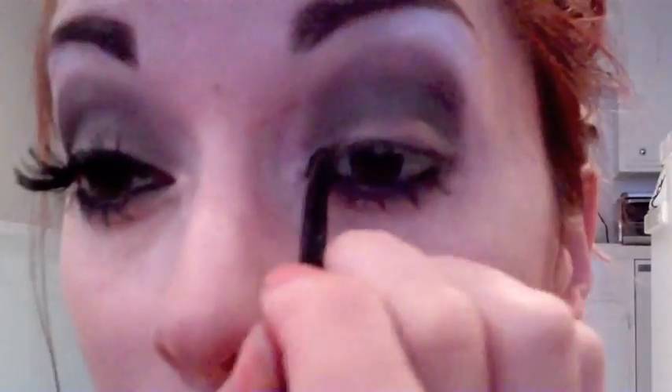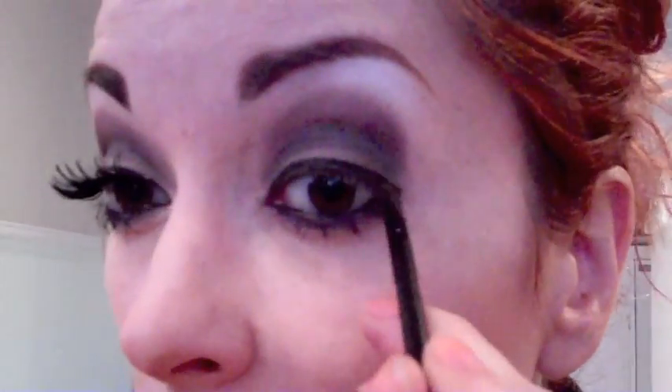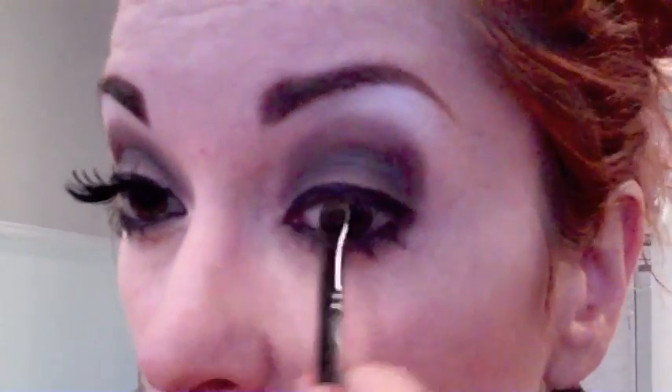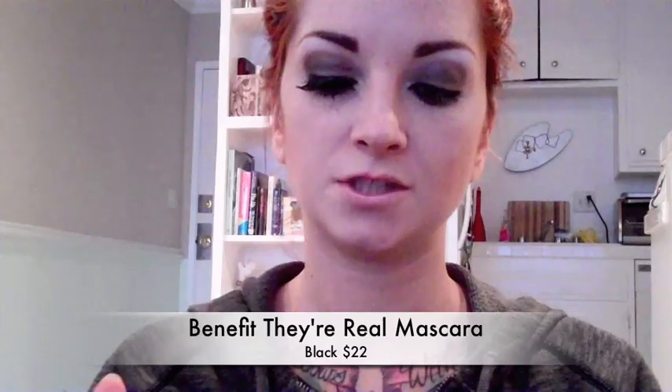Now I'm going to line my top lashes — just line along your lash line. Make it a little thicker than usual and don't wing it out; you just want it to end right at the end. Once that's done, I'm just going to take my They're Real by Benefit mascara and just give your top and bottoms a good coat.